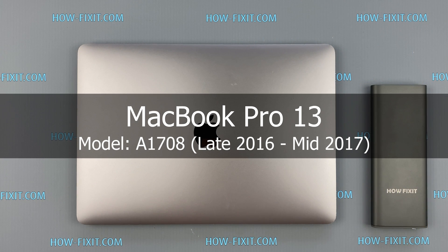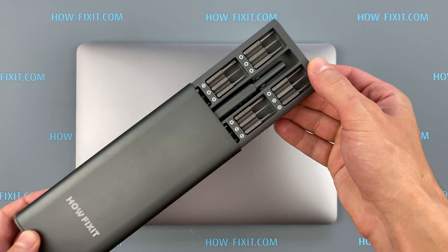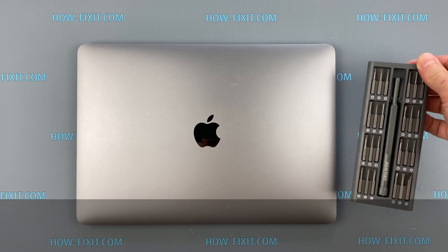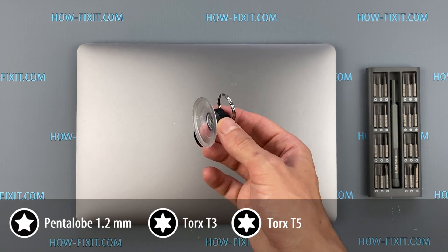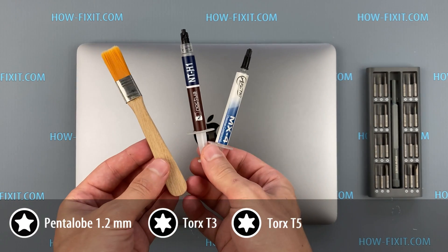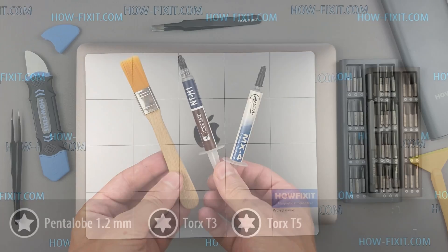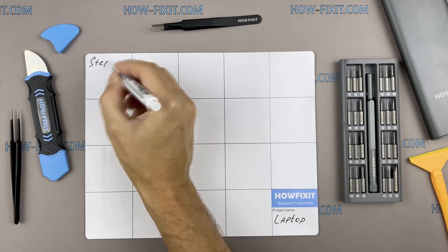Hi everyone, welcome to How Fix It. In this video guide I will show you how to replace the motherboard on the laptop. To disassemble the MacBook Pro you will need the following tools: screwdriver set, suction cup, plastic opening tools, tweezers, anti-static brush, and thermal grease.